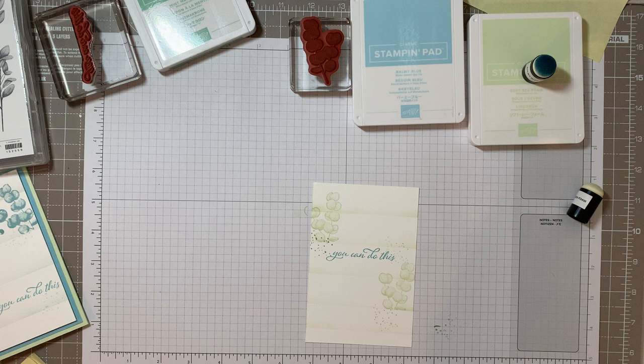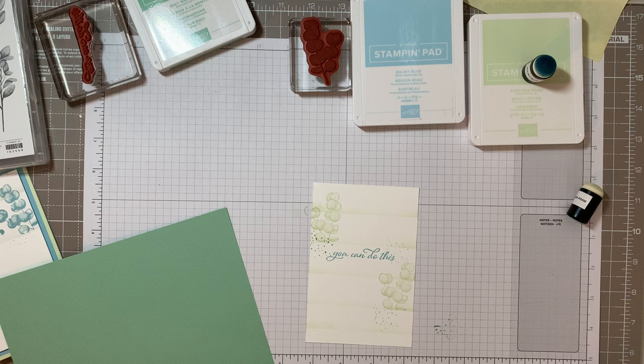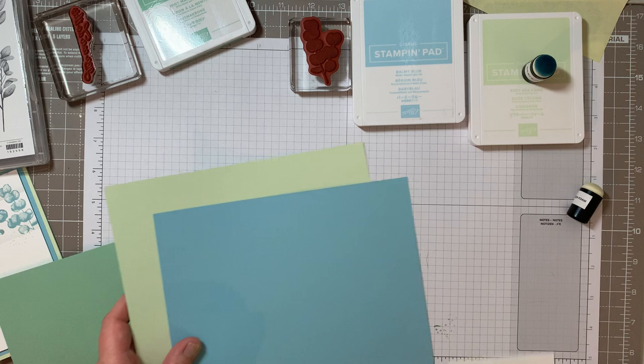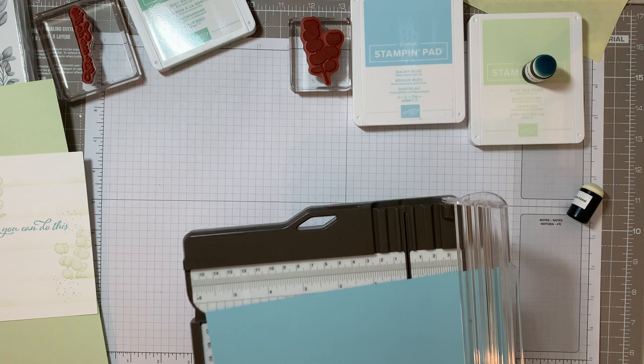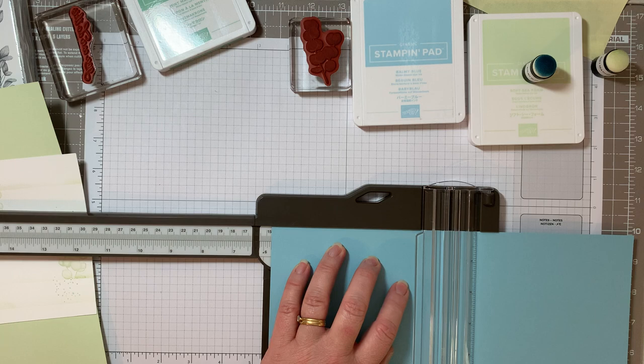So from there let's build up our base card. We used mint macaron, seafoam, and balmy blue. I store all my cards in clear wallets so they stay clean and dry. Looking at this, I think I'm actually going to mount this onto the dark first, then the blue - I'm not going to use the mint macaron. So let's get the base layers ready. The base layer card is going to be six and a half by five and three quarter inches.